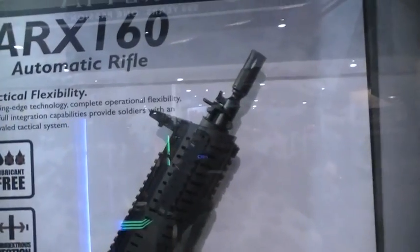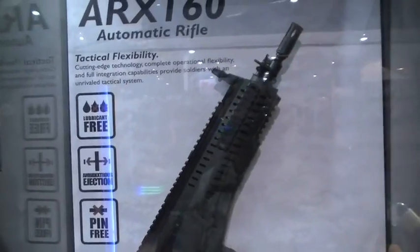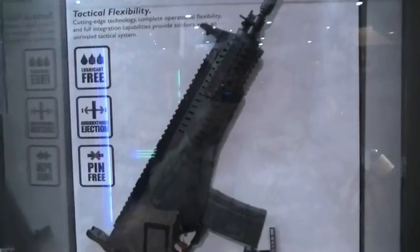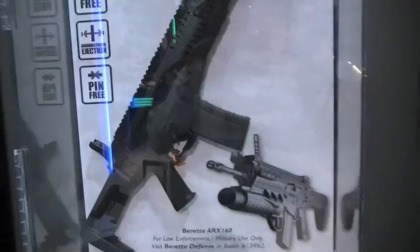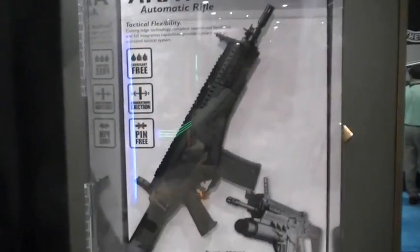That's our new assault rifle — the ARX 160. It's available in .223. Right now it's only for military and law enforcement. We've had it deployed with the Italian MOD for quite some time, so we actually have field use data on this thing.